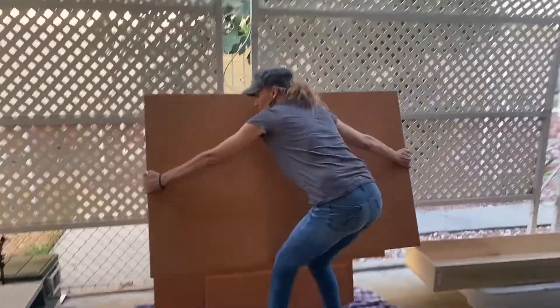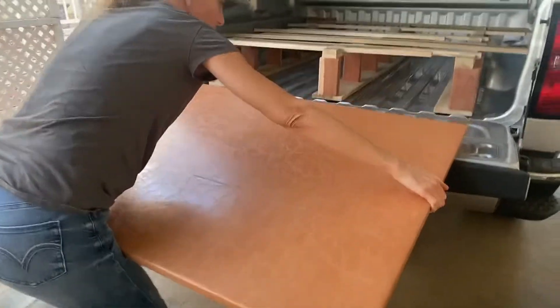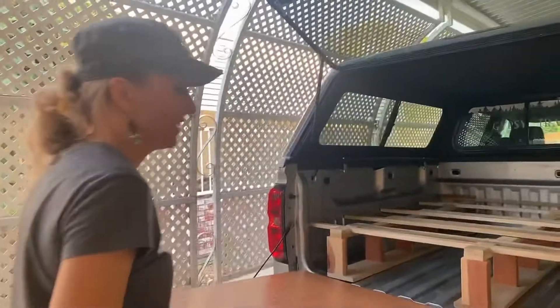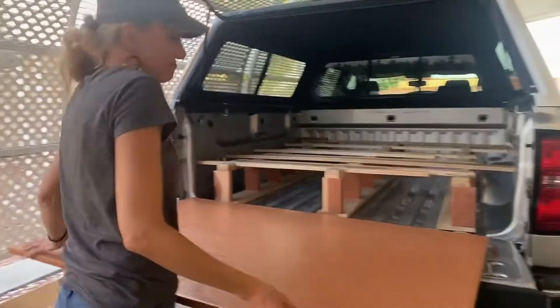Those are the plywood pieces. My mom and I covered these with a thick leather — stapled it down and taped it so it doesn't get snagged too much. It's kind of waterproof, it hides the splinters, and it looks nice.